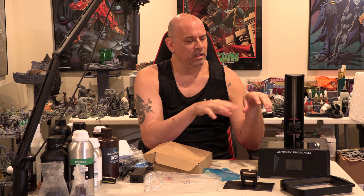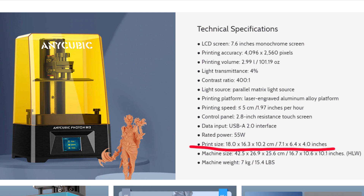Now all that's left is to do the most important thing, which is to run some prints. I'll run the standard — my dwarf — and a full plate and maybe a bigger figure, and let's see how this thing prints. Let me flash the build volume so you can take a look at the resolution. Then I'll run the light test, some prints, and we'll talk about it.